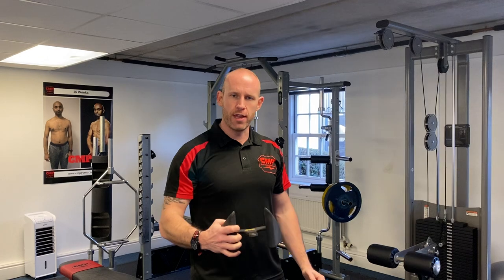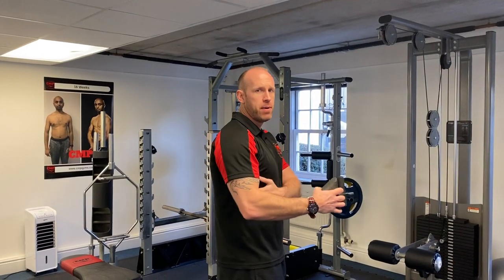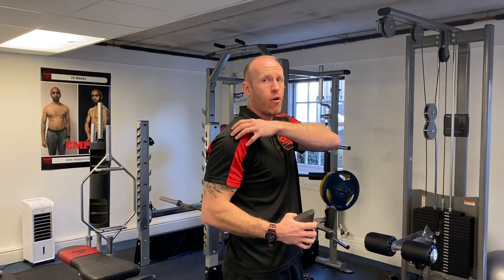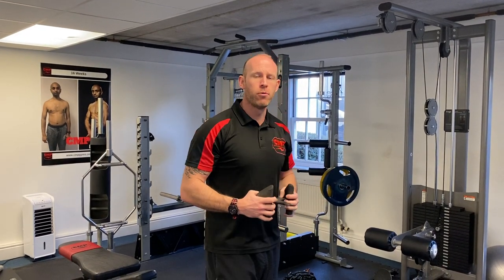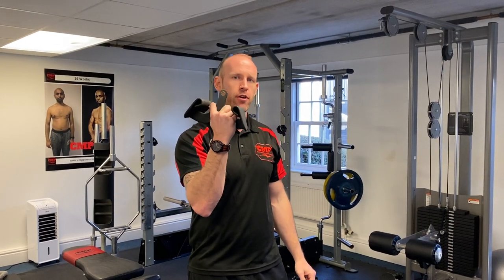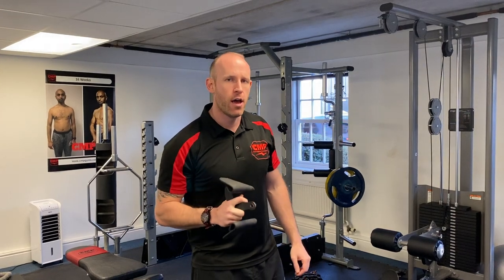As we're driving the elbow back, we might get a little bit of mid to lower lats, and in this position we might get a little bit more of rear delts as a minor contribution. So when you think about a seated row, one of these handles really isn't going to be perfect for activating those mid to lower lat muscle fibres.